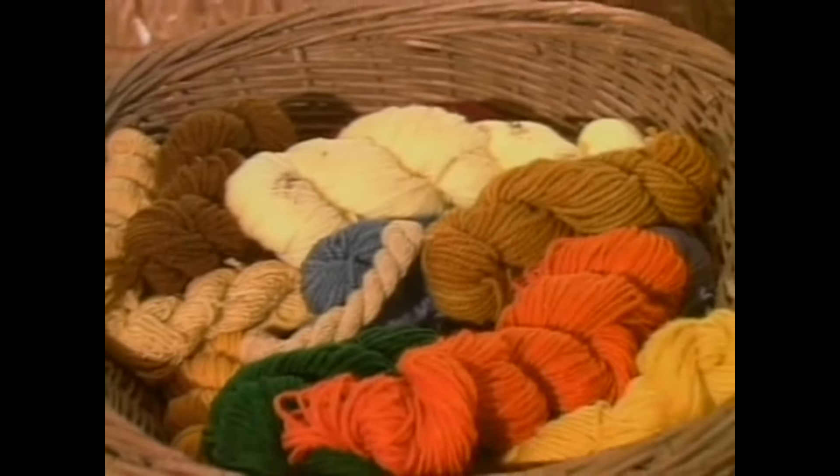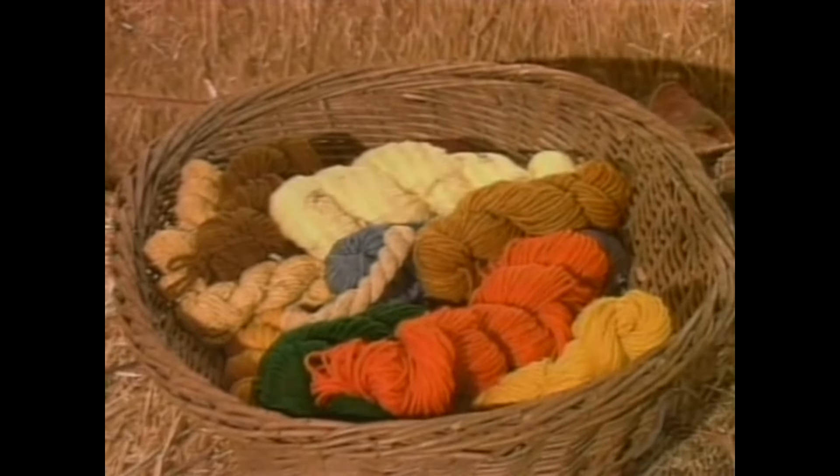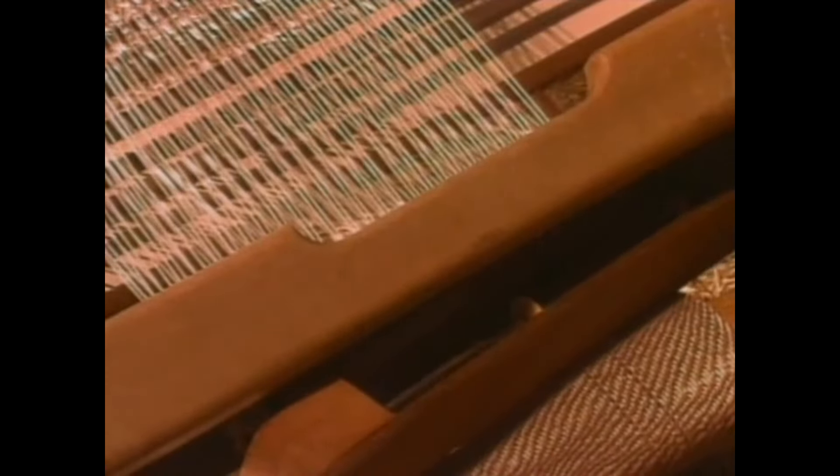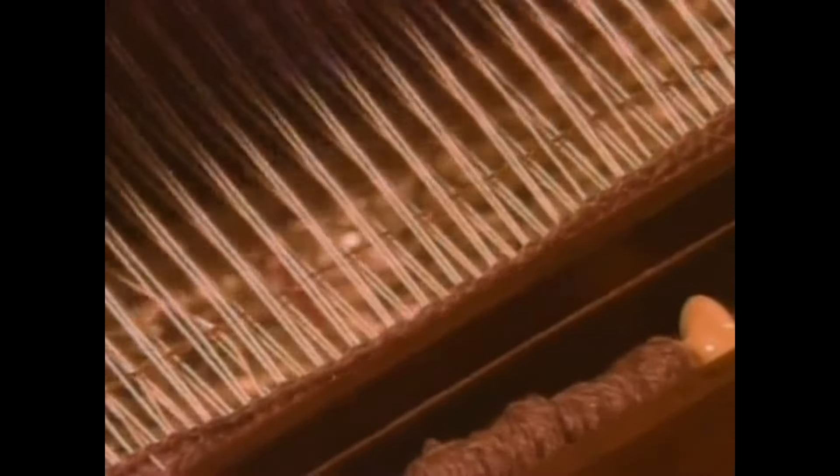And now we take the colored yarns and we weave with them. This is a loom, and all a loom does is move long threads up and down so your cross thread that you're putting through is locked in a pattern and so forms the cloth.